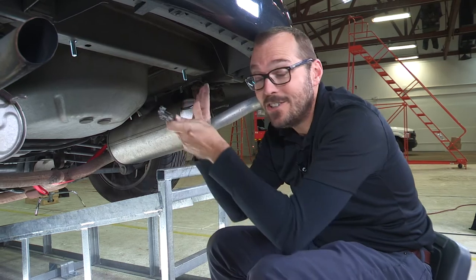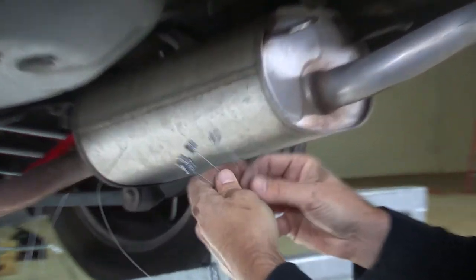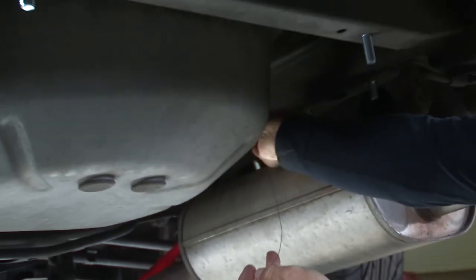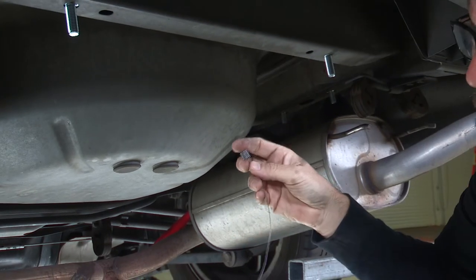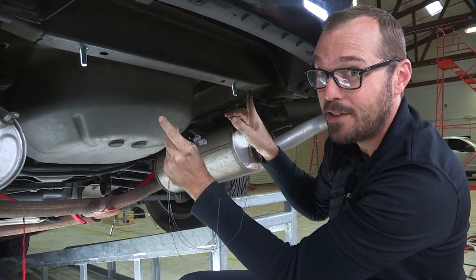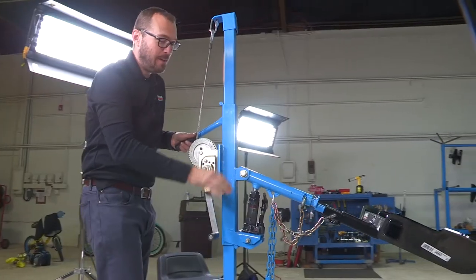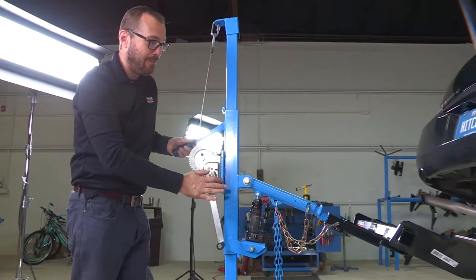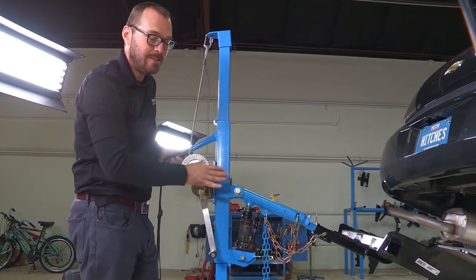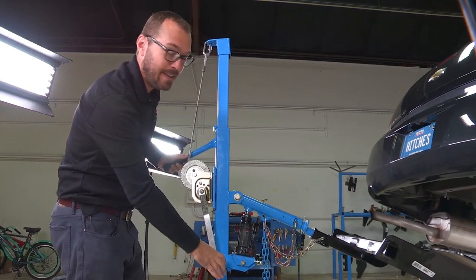Now before I get the hitch in place, I want to take these four fish wires and — as a little tip — lace them back onto my bolts that are here in the frame, just in case the hitch, as we're putting it up into place, pushes those bolts out of the plates, which would make it really tough to re-access them. I'm lifting the hitch into place using this really creative U-Haul hitch jack. If you don't have one of these at your home garage, just get a second set of hands — a helper — to lift the hitch into place so we can get the hardware on.